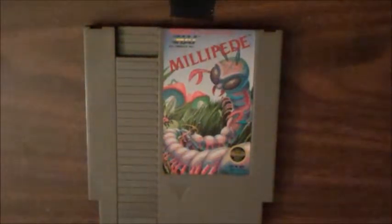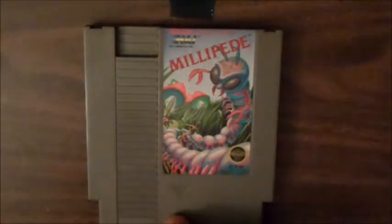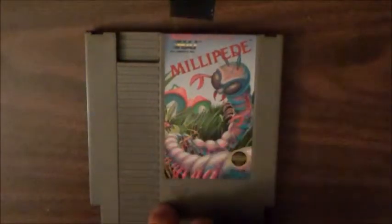Yesterday I demonstrated how to clean your games, and that didn't necessarily cover everything. Today I'm going to show you something you've probably encountered: permanent marker. This copy of Millipede I got from a co-worker — I'm grateful for it — but the copy has permanent marker all over it.